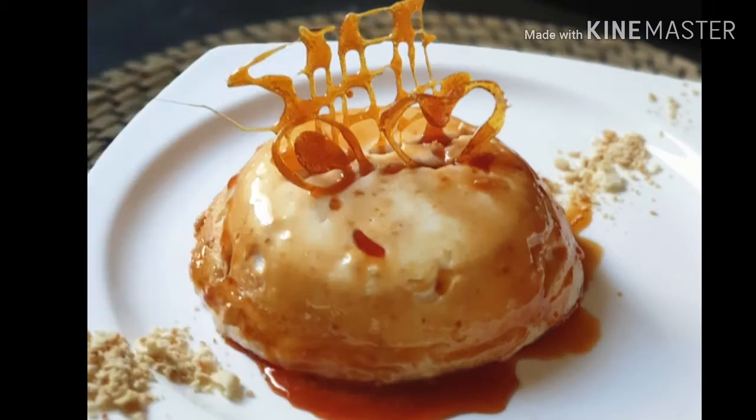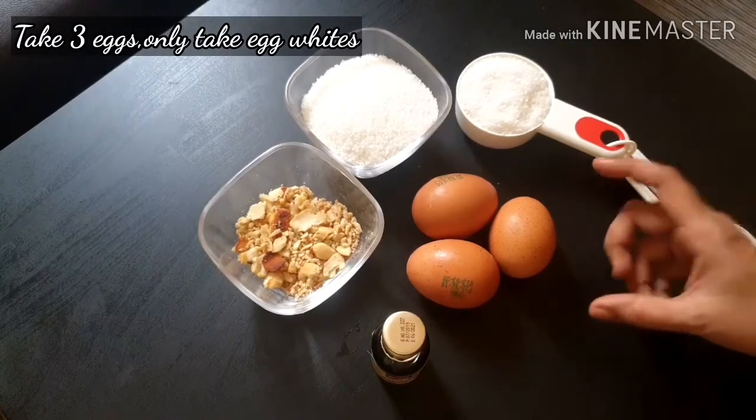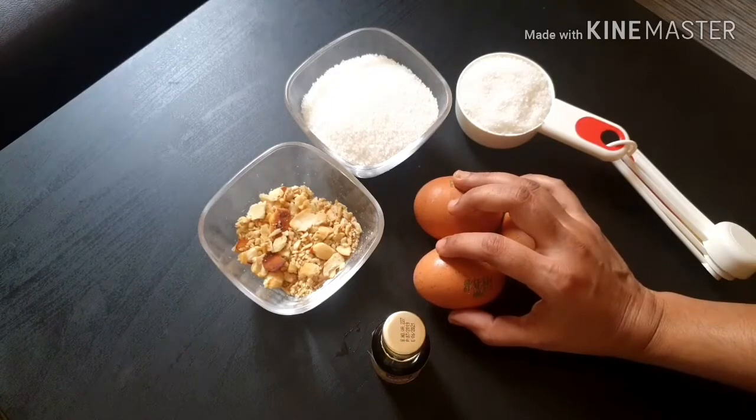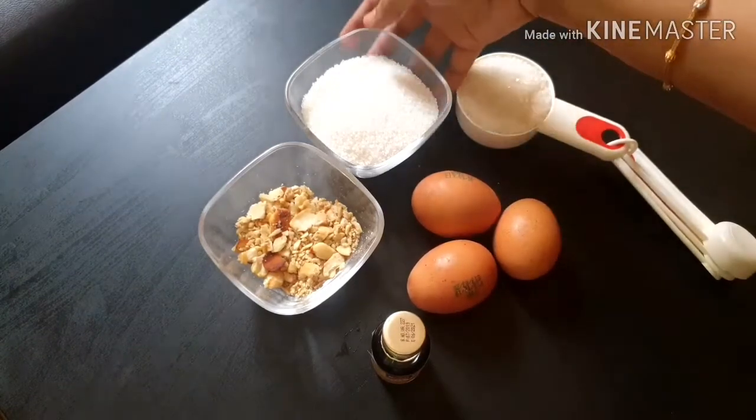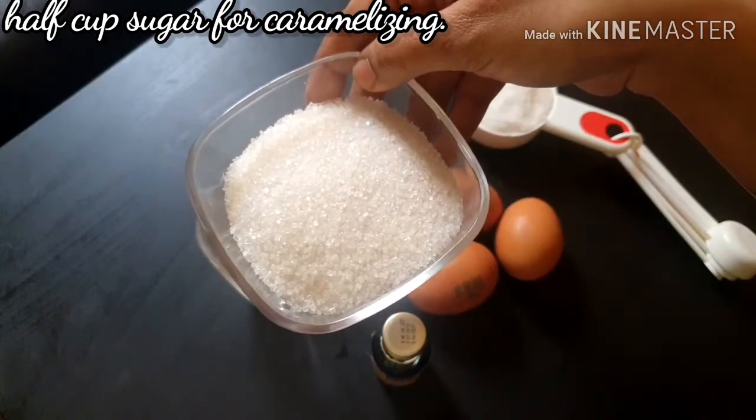The main ingredients are egg and sugar. We will add 3 eggs. We will add half a cup of sugar.